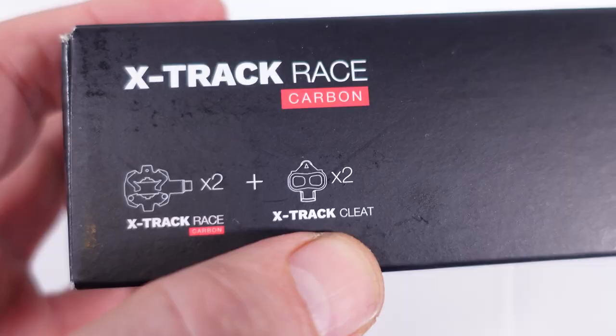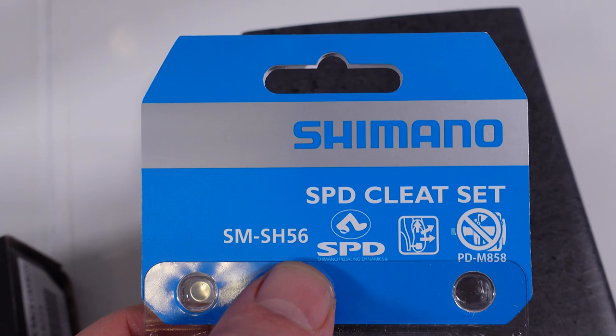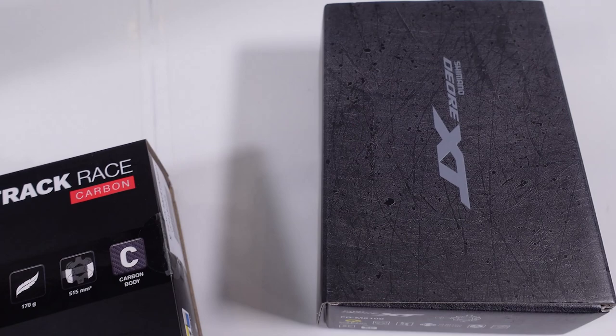If you're new to SPD or cleats, I always recommend starting with the multi-release cleats — the SH-56, the silver ones — and those are fully compatible with the Luke pedals as well. Luke also has their own multi-release option called the X-Trak EasyCleat.